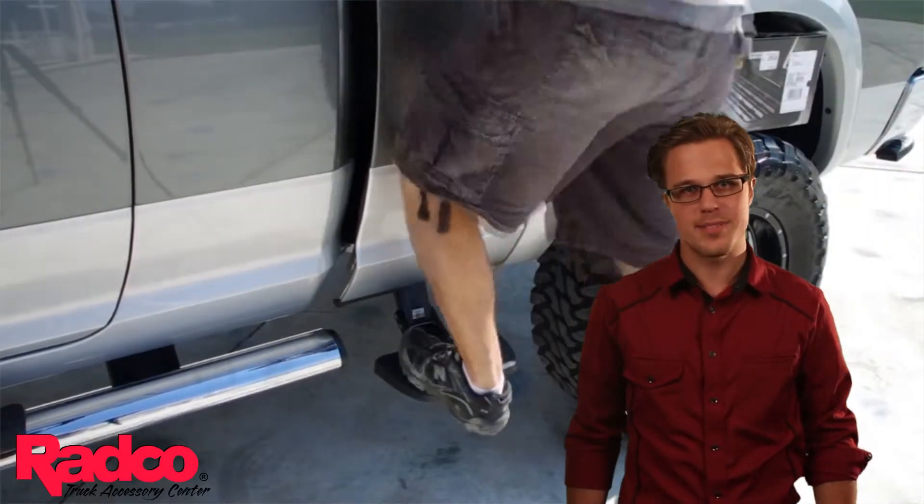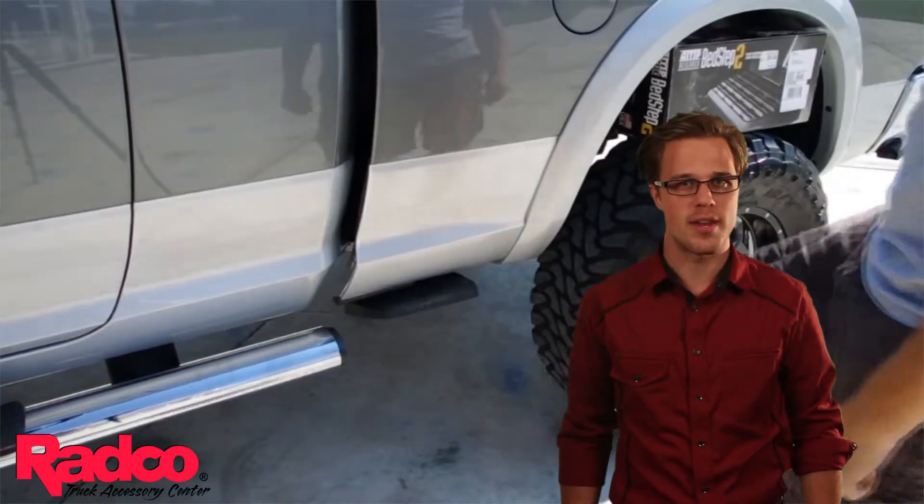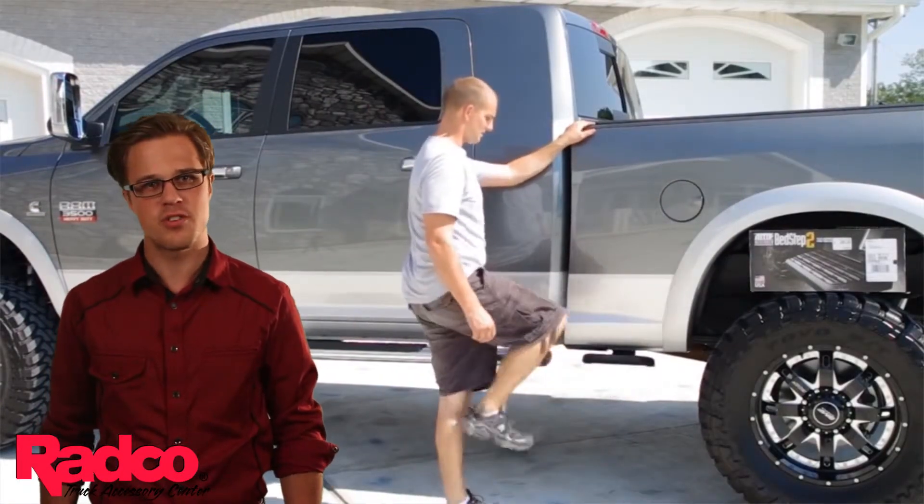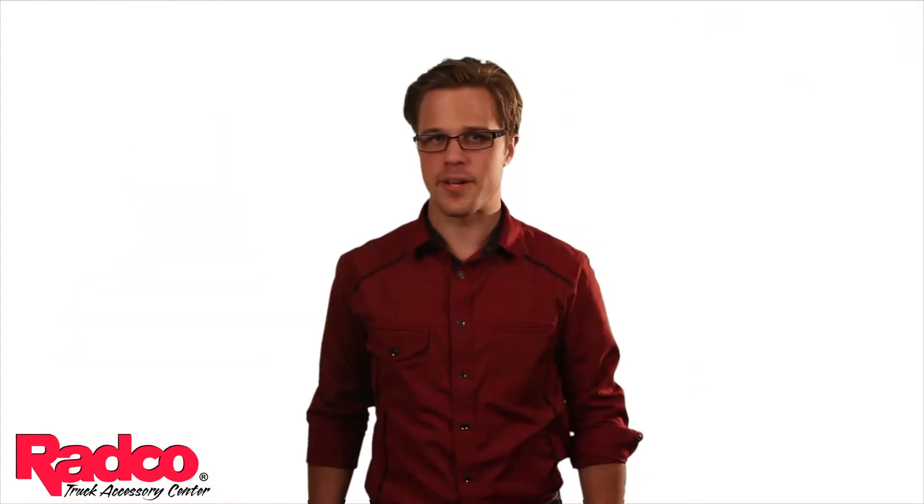Installation is a breeze and comes with detailed instructions so you can do it right at home. But if you have any problems or questions, you can give us a call and our install specialist should be able to walk you through it over the phone.